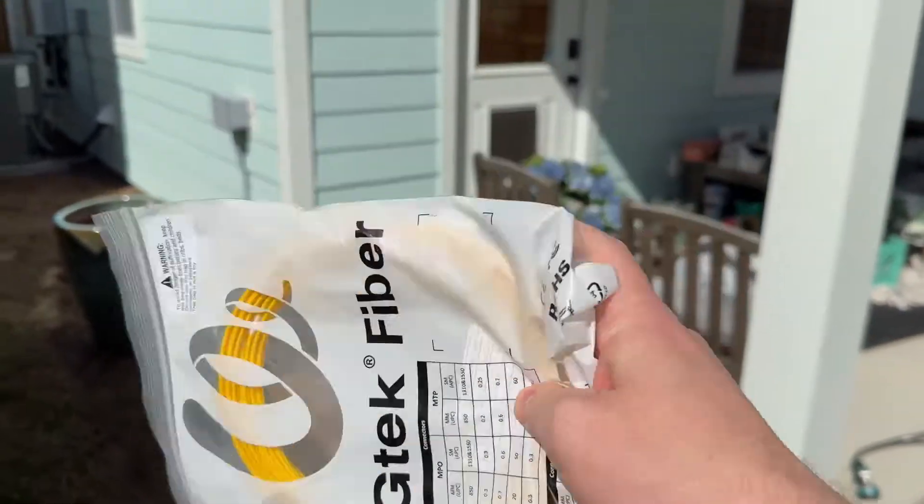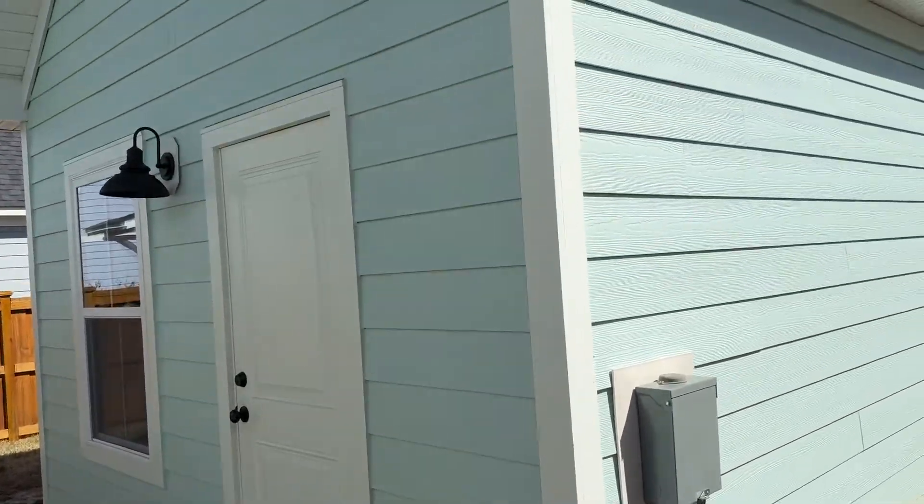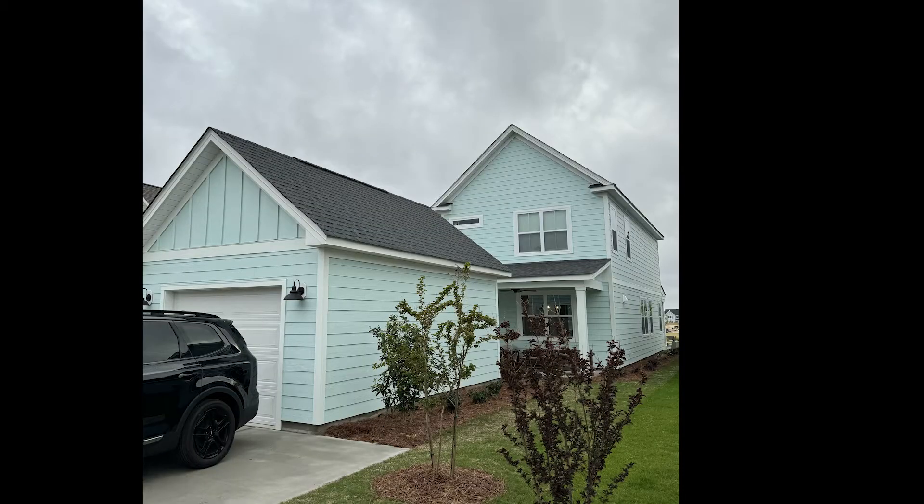This video we're going to run fiber internet from the house to the garage. So this is part of a broader project — brand new construction.